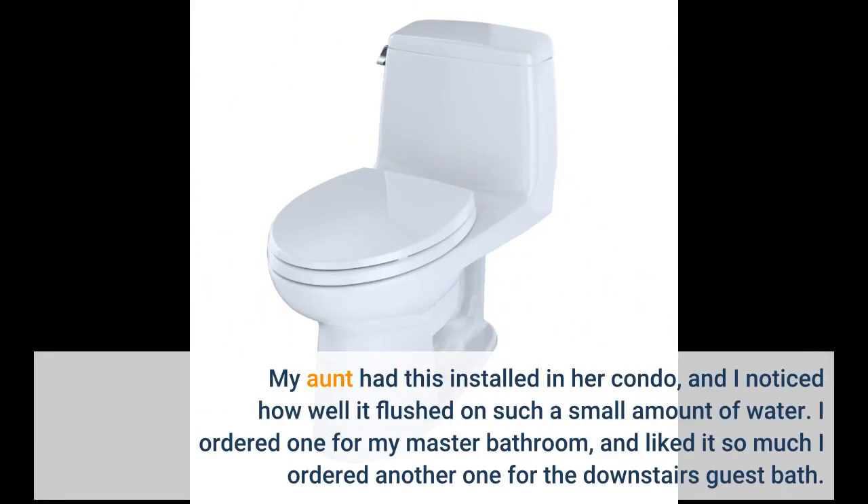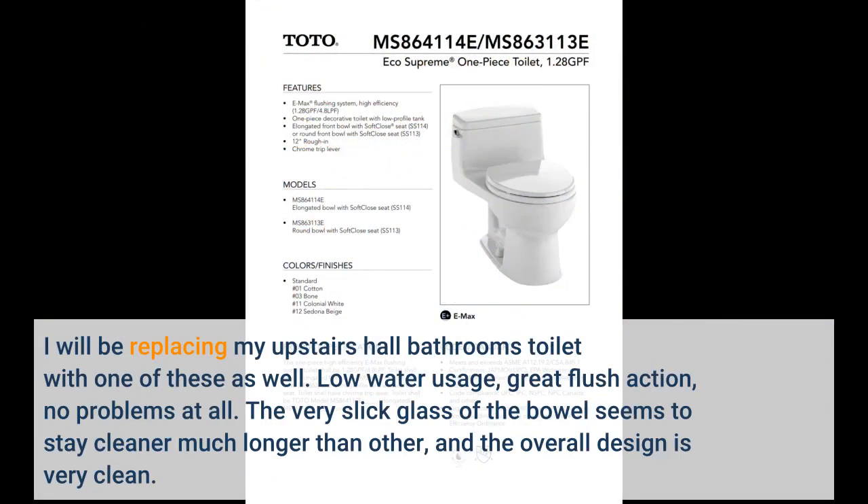My aunt had this installed in her condo, and I noticed how well it flushed on such a small amount of water. I ordered one for my master bathroom, and liked it so much I ordered another one for the downstairs guest bath. I will be replacing my upstairs hall bathroom's toilet with one of these as well. Low water usage, great flush action, no problems at all.